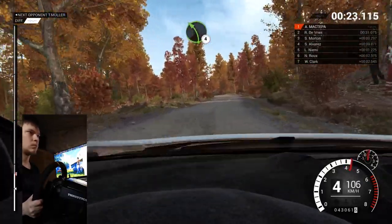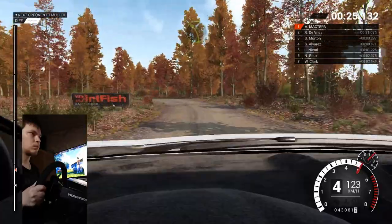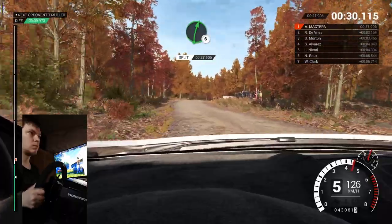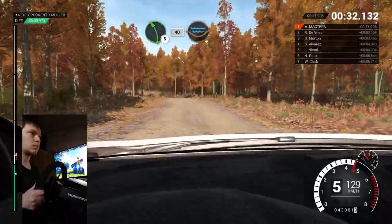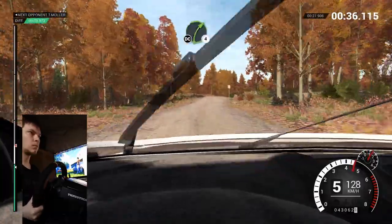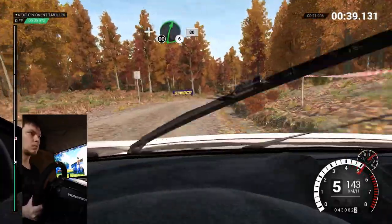Left four. And right six into left five. Right six and left five. Forty through dip, water splash. Right six over crest. Right four long, don't cut. And right six, don't cut.